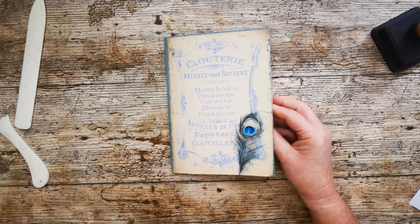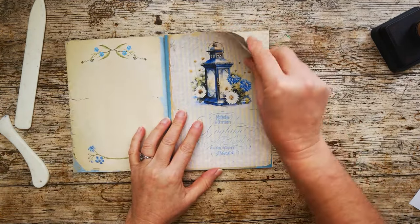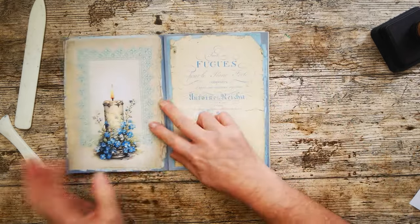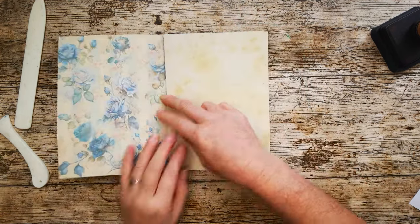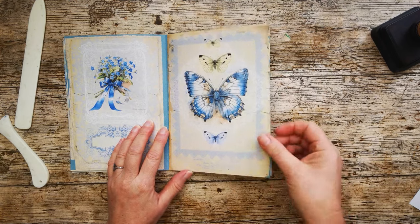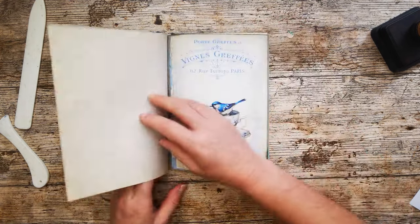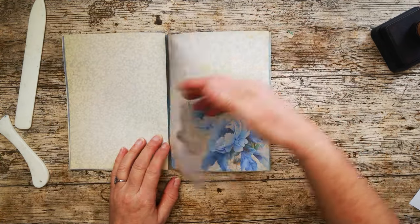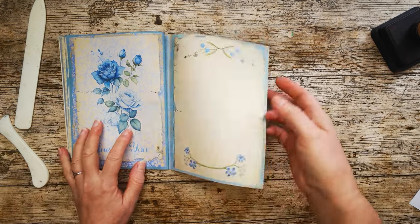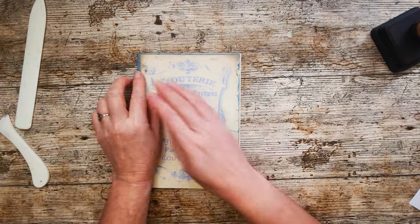So now I've got this 12-page signature. Let's count the sides: one, two, three, four, five, six, seven, eight, nine, ten, eleven, twelve, thirteen, fourteen, fifteen, sixteen, seventeen, eighteen, nineteen, twenty, twenty-one, twenty-two, twenty-three, and twenty-four. So from those six pages we make quite a nice little booklet.